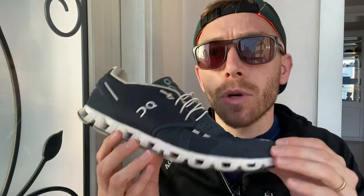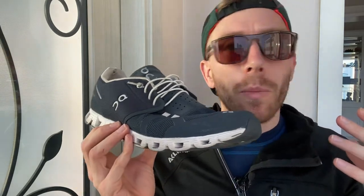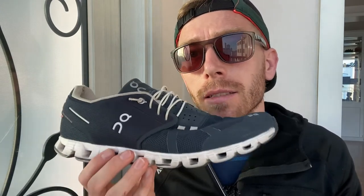So yeah, that's my take. It's worthwhile for the design and to check out this brand, feel that midsole, see what it's all about. But if you're a runner and you want to do some gym sessions and runs, you've got to buy another shoe. This is not the shoe for you.